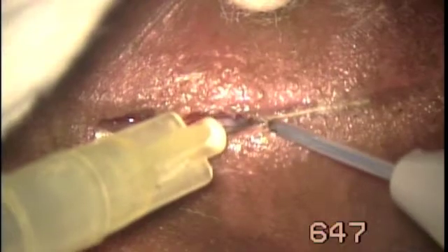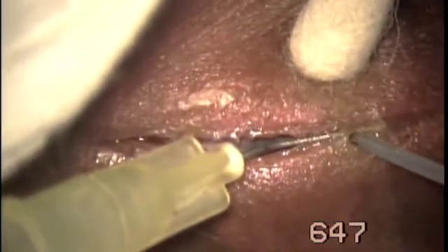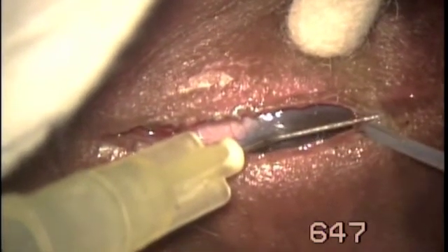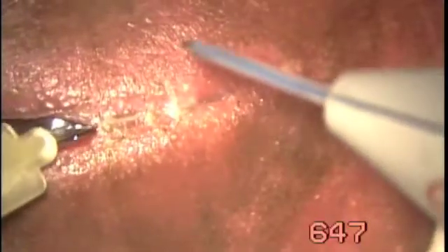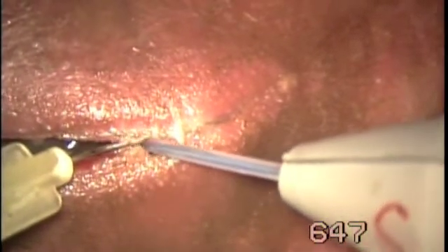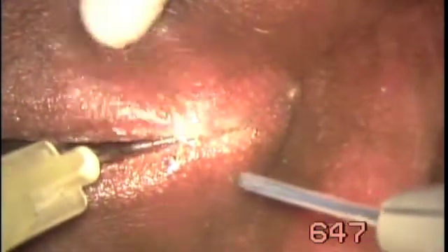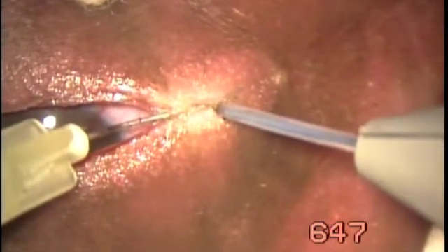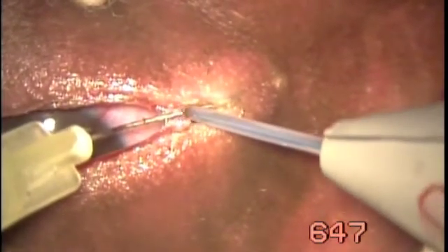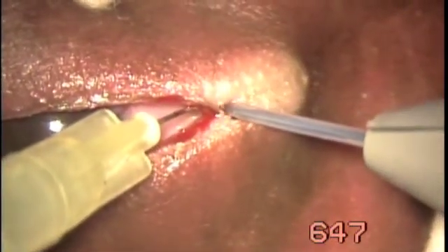Now we cut the fusion in the middle of the lid. One could do it with knife and scissors, but Fugoblade lends simplicity, beauty, and fineness.